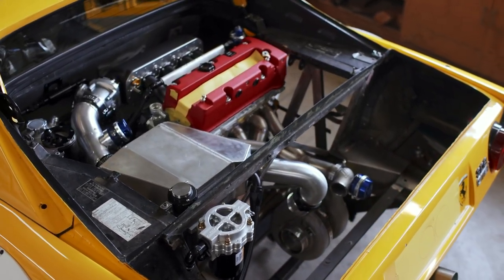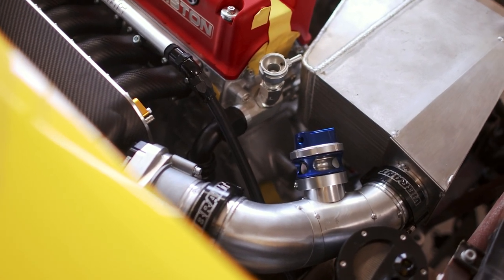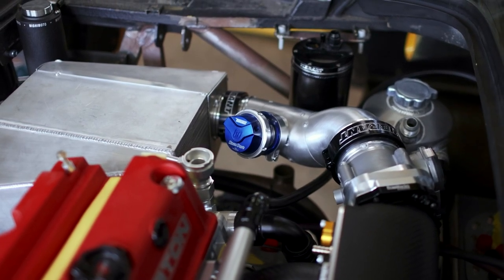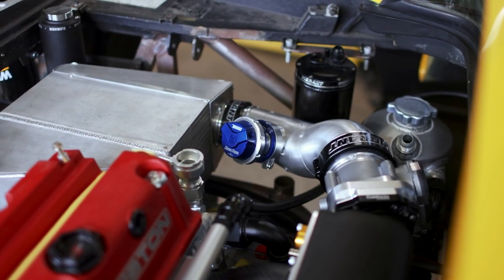I do think that the intercooler itself needs something else to really spice it up and have it look the part in the engine bay, considering how much of a focal point it is, but I'm really happy with how the engine bay is looking overall.